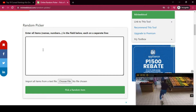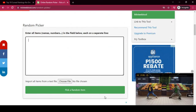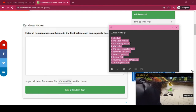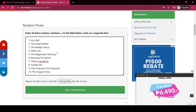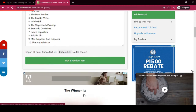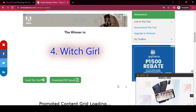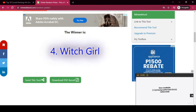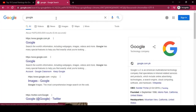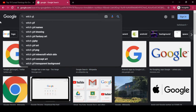The random picker will decide — and the winner is... Witch Girl. That's interesting because it kind of reminds me of the Suicide Girl painting. Let me show you an image of that painting — the Witch Girl painting.